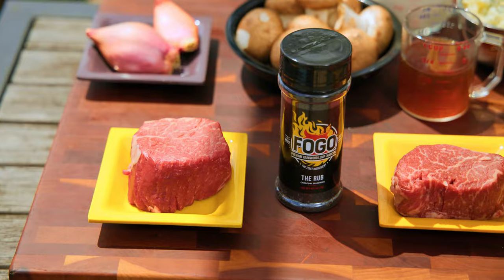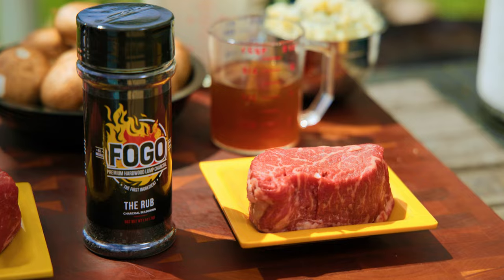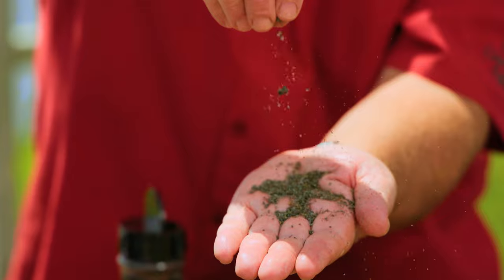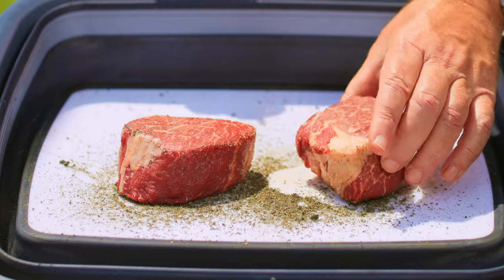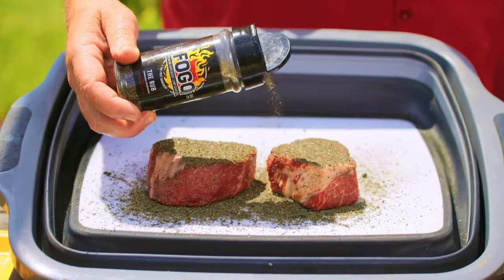Well before we get into the actual grilling part, we got a lot of prep work to do. The first thing I want to do is prep these beautiful filet mignons. We got these gorgeous prime filet mignons that we're gonna season up with the Fogo rub. The Fogo charcoal rub enhances both the flavor and texture of the protein or vegetable you're cooking and takes it to the next level. The bold black color will be a talking point all dinner long as you try to explain to your guests that no, the food is not burnt — it's just the rub.